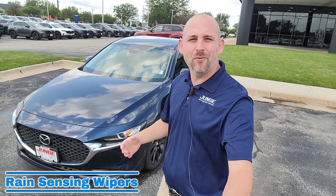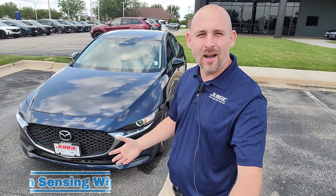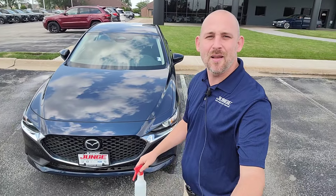Did you guys know that rain sensing wipers come standard for all trim levels for 2024? I know you'll be like, that's crazy, Chris. Well, you do get it. It's pretty awesome.